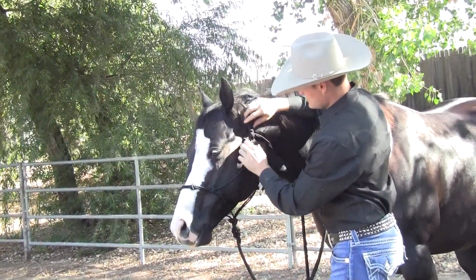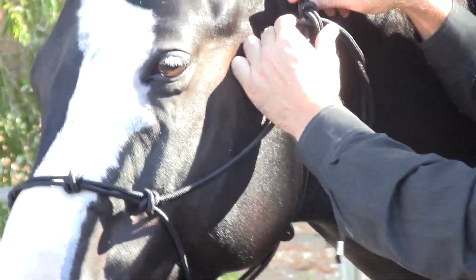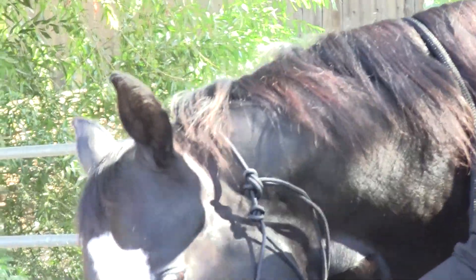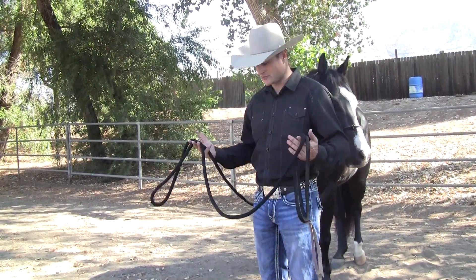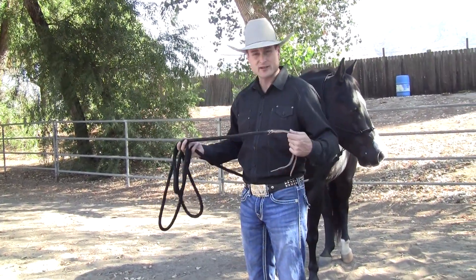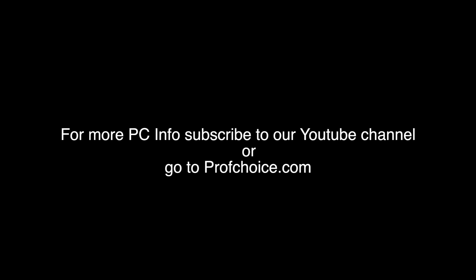Nice and snug right there. So if anything happens — horse sets back, anything like that — it's going to maintain its shape, its fit, and its effectiveness. Another additive that we have to the clinician halter is we've used a 15-foot lead.